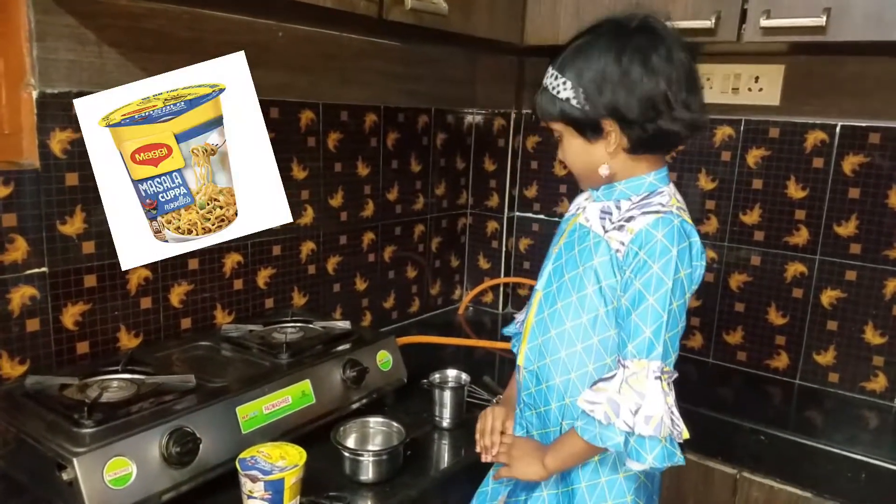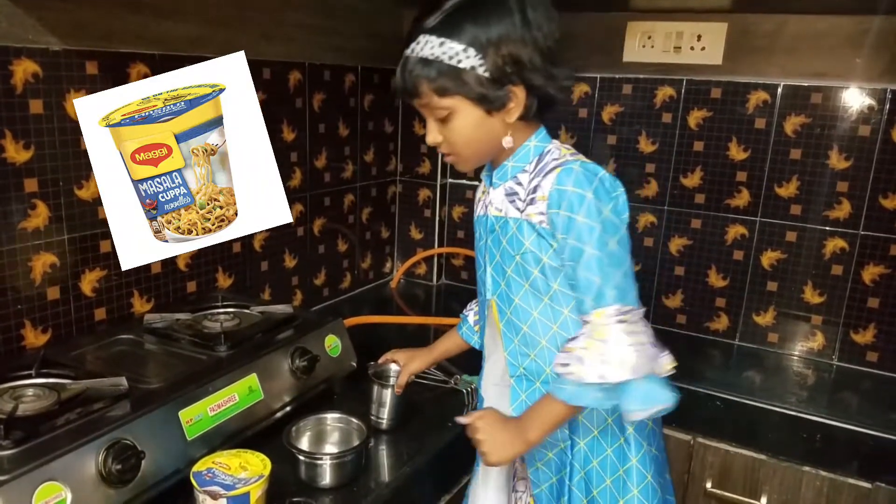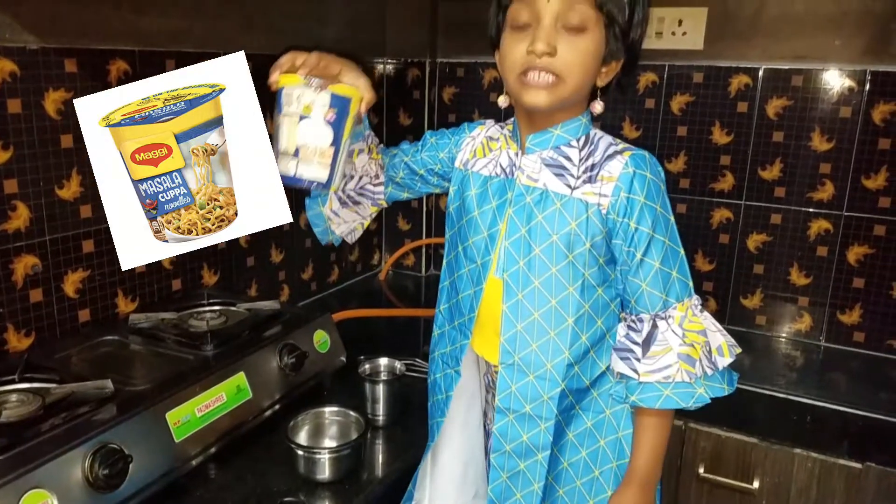For that, the required materials are a glass of water, one bowl, and cup noodles.